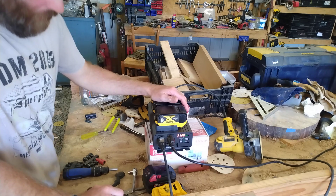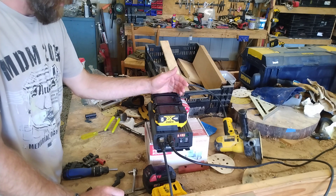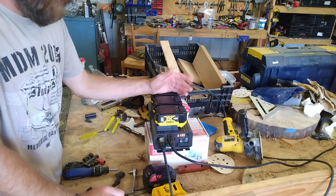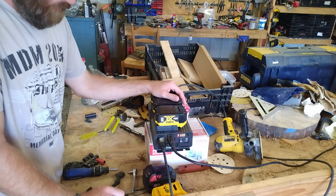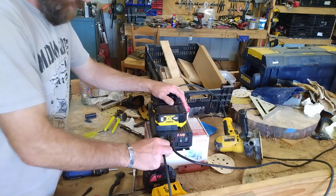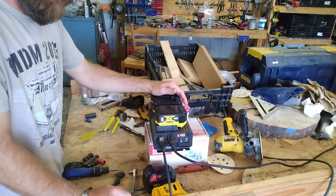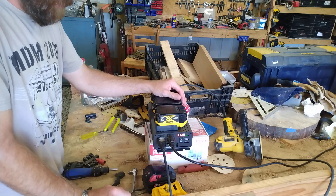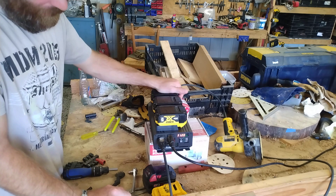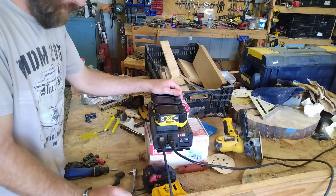With the DeWalt sander wide open at six amps plus the fan at an amp and a half — call it seven and a half amps total — it handled it just fine. You could probably run a refrigerator-freezer combo with it if you needed to keep food from spoiling. That's probably a pretty good use case.